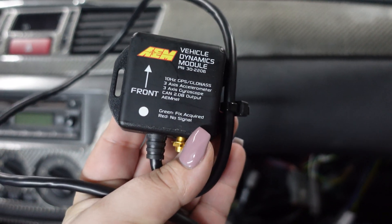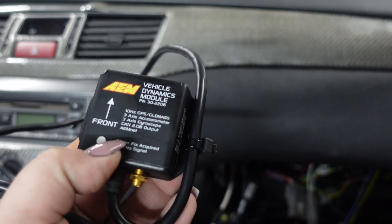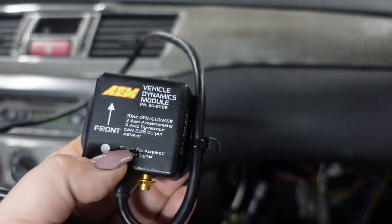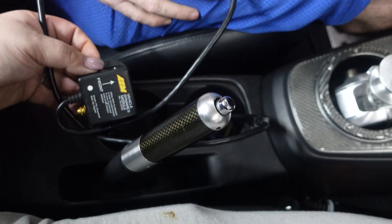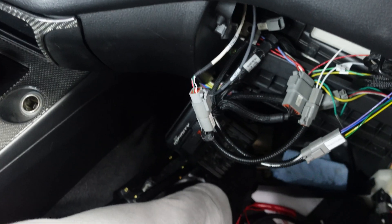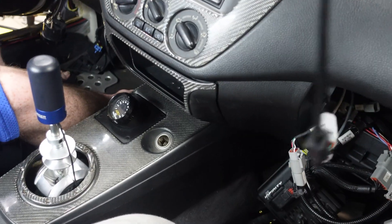In order to install the VDM, it has to be facing forward just like this - it tells you right there: 'front'. So it has to be facing forward. We have it zip tied to itself right there so the wire can just go around. And it has to be placed in the center of the car. We're gonna place it in the console area right around here and snake it through to where it needs to go. We're just gonna go ahead and take off the center console now so we can get it started.